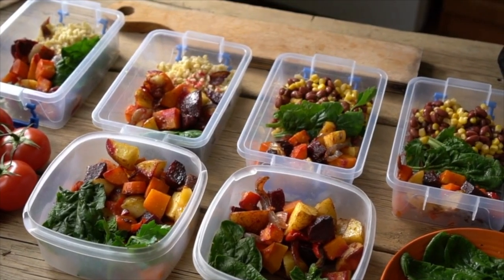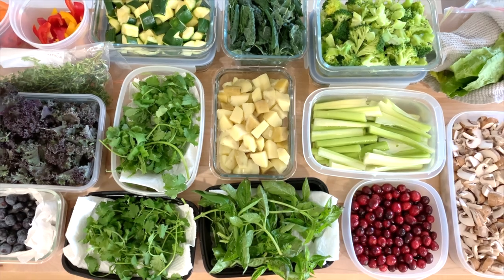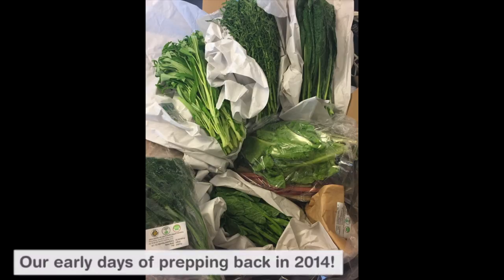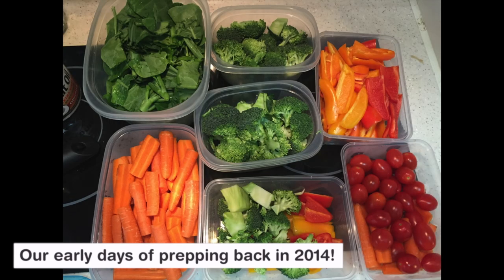If you feel overwhelmed by meal prep, or stressed out because there are so many different things to do, or maybe you feel like you just don't have enough time to complete a full meal prep, then I hope this video will help. When I first started out, I just started by washing and chopping all my veggies for the week, because that was the thing I found during the weekdays I hated doing the most. And if I didn't do it on the weekend, I never got it done.